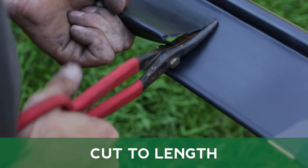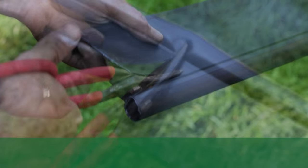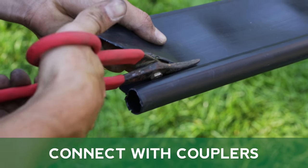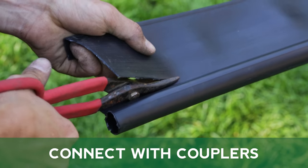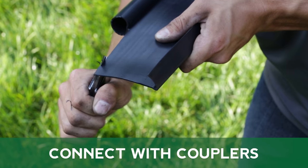Cut your edging to the necessary length with heavy-duty garden shears or a hacksaw. Connect two pieces of edging together using MasterMark couplers. Cut to length, then use a utility knife to create a clean edge if needed.